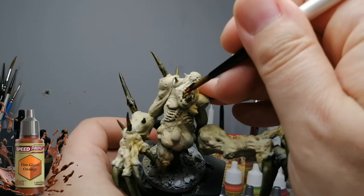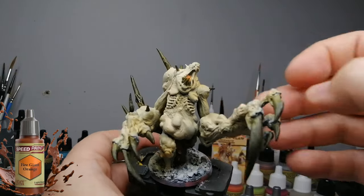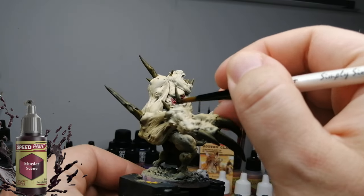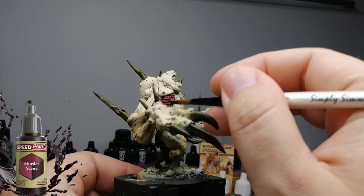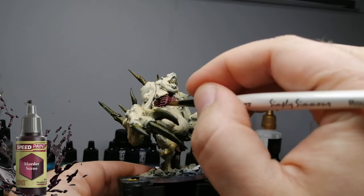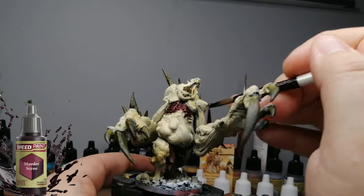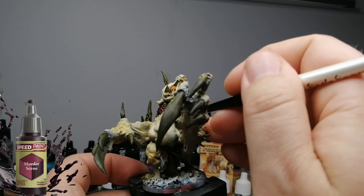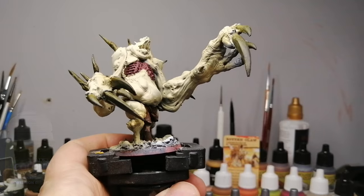A little bit of Fire Giant Orange for his tongue — we're going to have him with this orange tongue which is kind of gruesome and kind of cool. I find it different than pink or red. And then one of my favorite gruesome paints: Murder Scene. You've seen me use it on the Wendigo with the airbrush. Now I'm just brushing this on into these exposed ribs showing the muscles underneath. I'm getting the bones but I'll take care of that after.